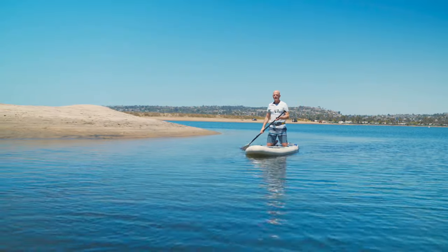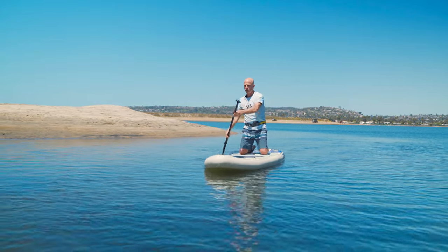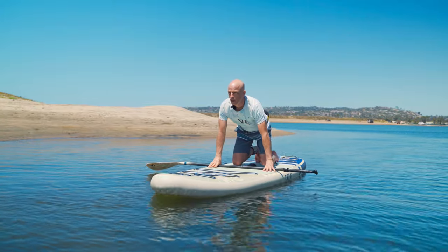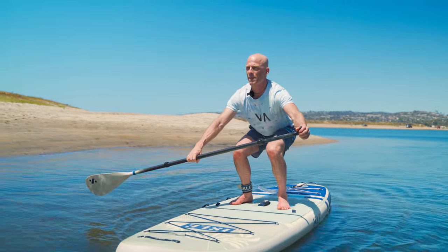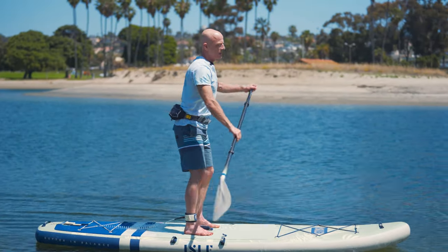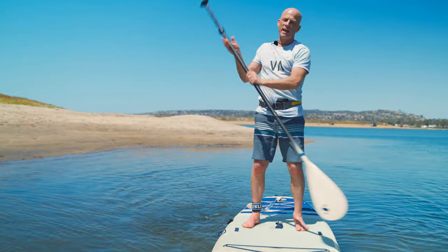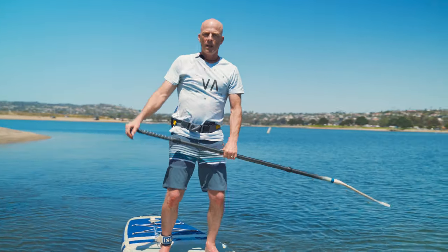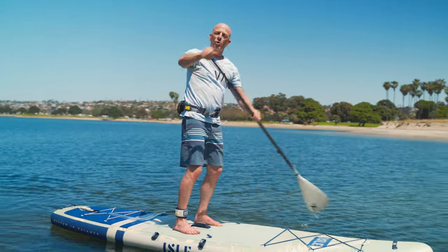Once I've practiced on my knees and I'm comfortable, in order to stand up I'm going to take a stroke or two because it's going to give me a little momentum. I'm going to place the paddle across the board, look ahead, get my feet flat, be in a squat position with my back straight, and I'm going to come up and quickly get that blade in the water. The quicker you get the blade in the water and take a stroke, the more stable you're going to be. My knees are slightly bent, my tailbone's tucked under, and now I'm stand up paddle boarding.